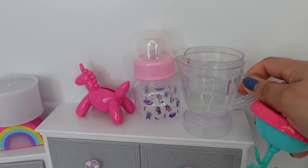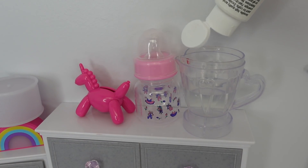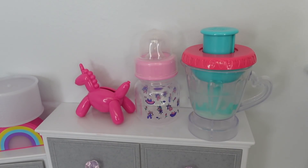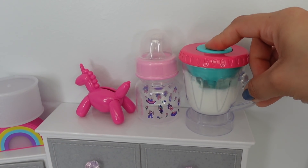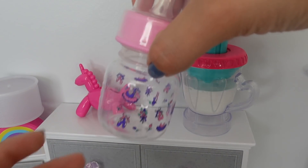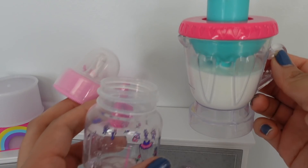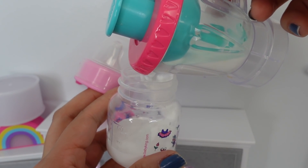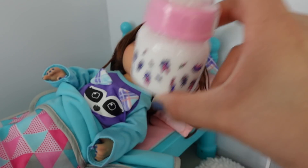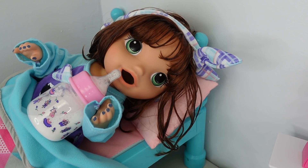Summer always likes to have a bottle before she goes to sleep — she loves milk. Let's go ahead and make her some milk. I already have water and just added acrylic paint. This bottle is already sealed, so this is just for pretend play. Here you go, Summer. Thanks, Mommy. You're welcome, sweetie!